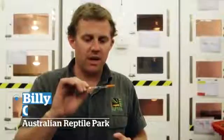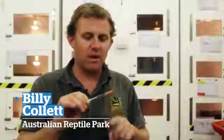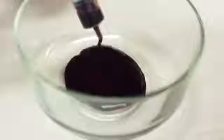So we've got some raw tiger snake venom. That amount there is enough to kill about 30 adults. What we're going to do now is put this tiger snake venom — the raw venom — into some human blood and see what happens.